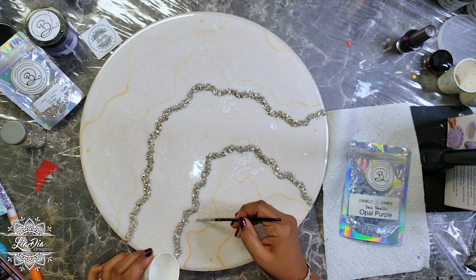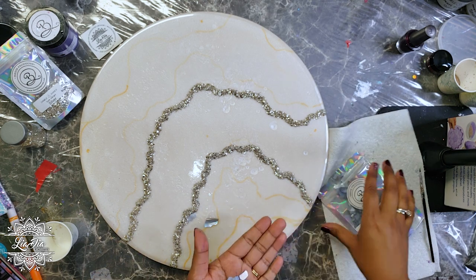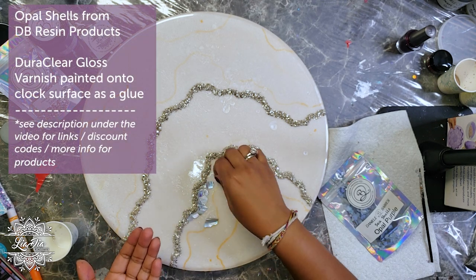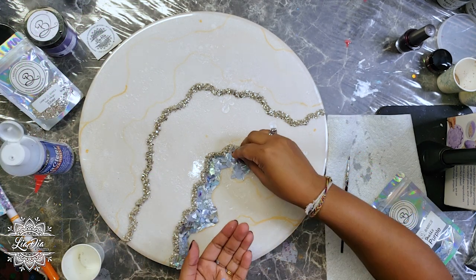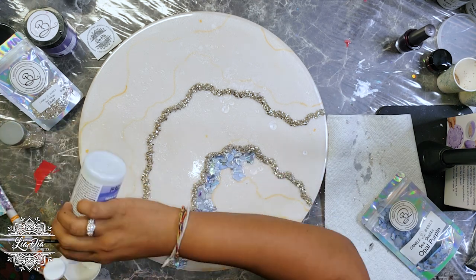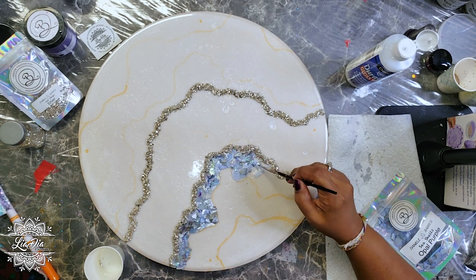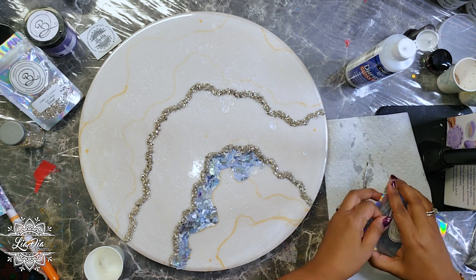We're doing the same thing again - putting down a little bit of gloss varnish - but now I'm going to add our seashells. This one is called Opal Purple from DB Resin Products. I'm just going to lay them down carefully; I don't want to dump them because I want them to lay somewhat flat. I'll move around with the paintbrush to make sure they're set the way I want. This is a bit time-consuming, so we'll go into a time lapse.